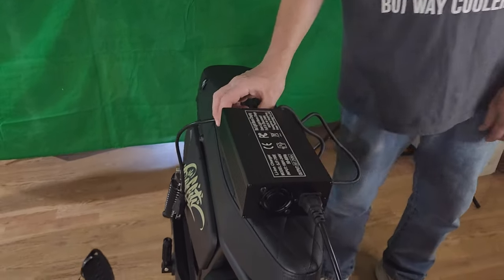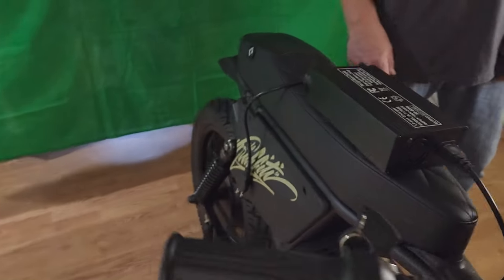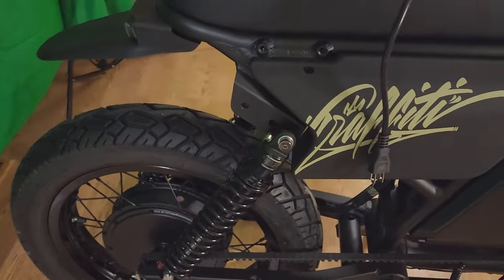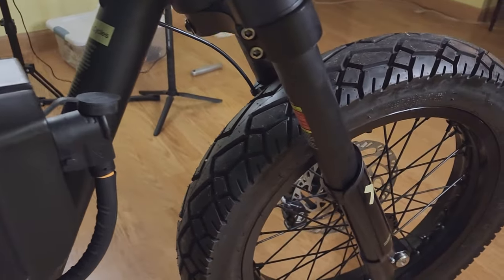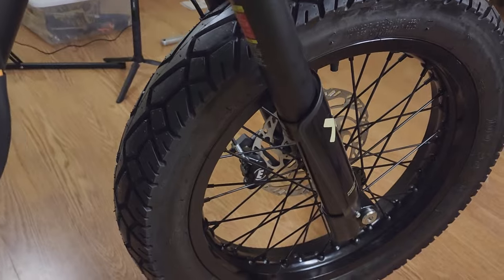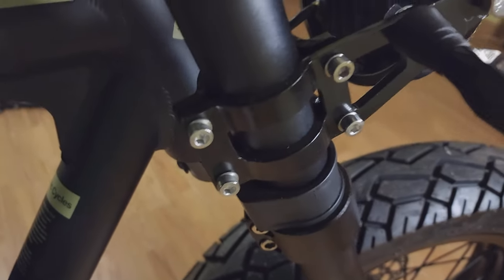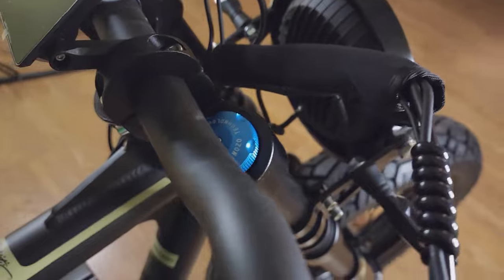The suspension: hydraulic front suspension with 160 millimeters of travel and adjustable rebound. The dual rear spring suspension has a 50-pound spring rated for 90 millimeters of travel, and they certainly stand out visually.